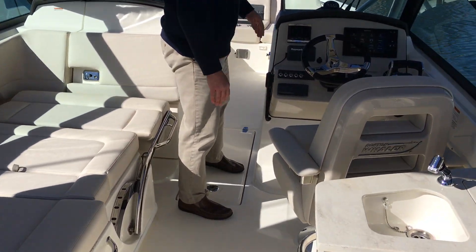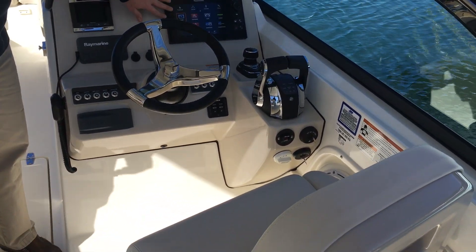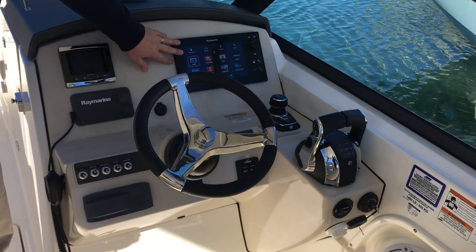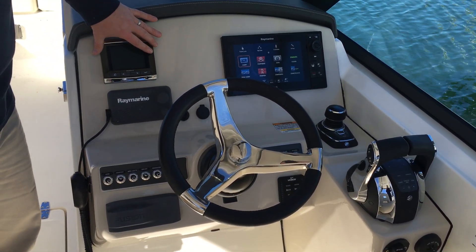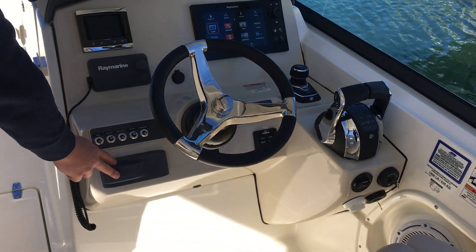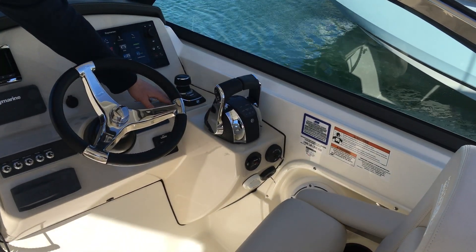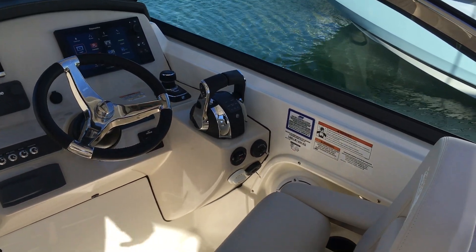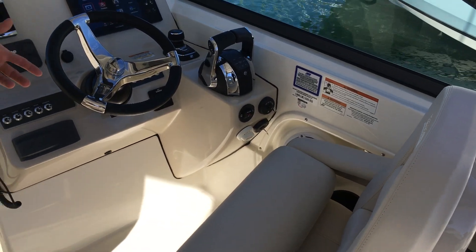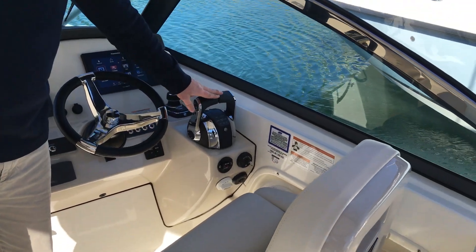At the helm, you have a nice big single captain's chair, Raymarine hybrid touch, vessel view, Raymarine VHF radio, your Fusion stereo, trim tabs, and as I mentioned earlier the boat is equipped with joystick piloting — it's going to help you with docking and it's also going to give you that skyhook feature. All the Mercury Verados are set up with digital throttle and shift.